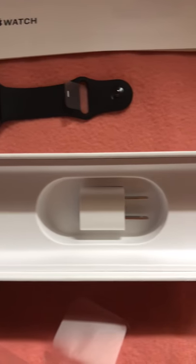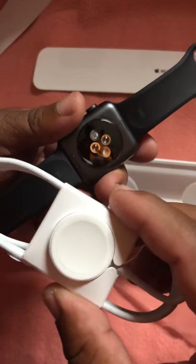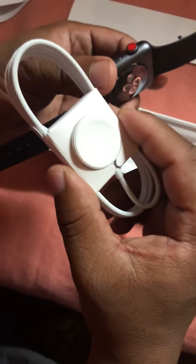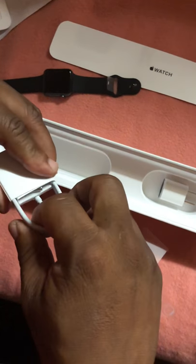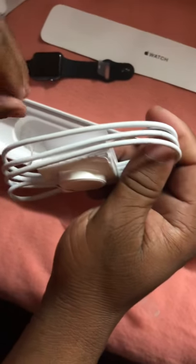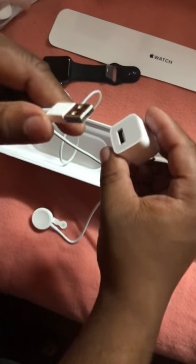Look how beautiful this is — very nice! Let's see what else is inside the box. You get the power connector right here, and you get the magnetic charger to charge the watch. This is a magnet that snaps onto the back of the watch and automatically charges it. There's a little pull tab here that you can peel off like this.